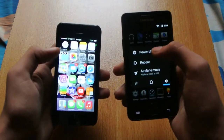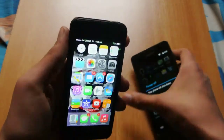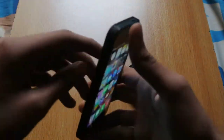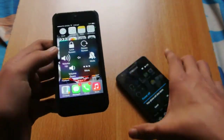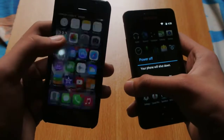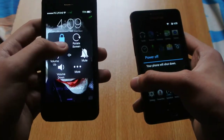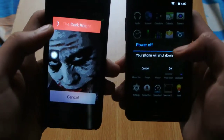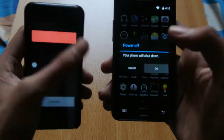Okay, power off. And as some of you may know, the power button of my iPhone 5 is not working too great, so I'm going to be using this method here, which is very convenient. Let's shut them down at the same time. One, two, three.